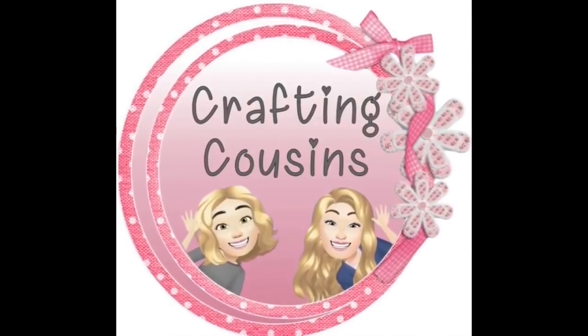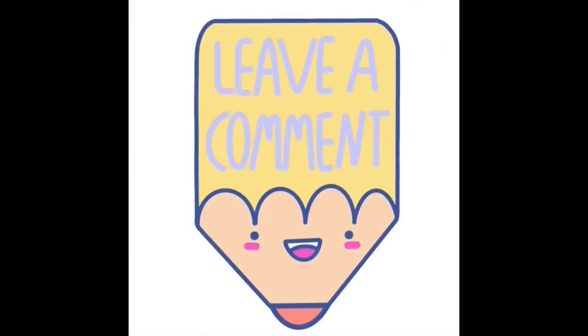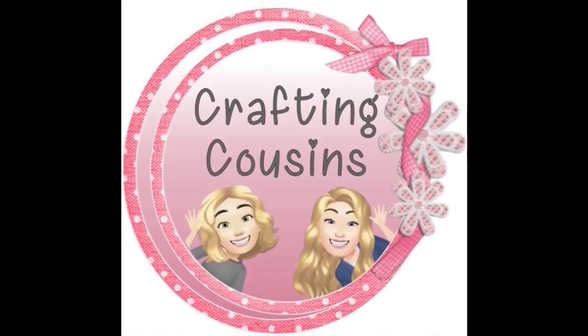We love hearing from y'all - it really just makes our day. Make sure you write down in the comments and let us know which project is your favorite. And if you have any suggestions, please leave those there as well. We love seeing all the ideas you guys have.